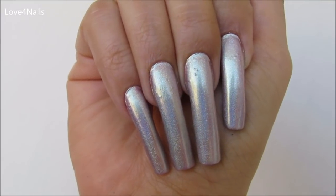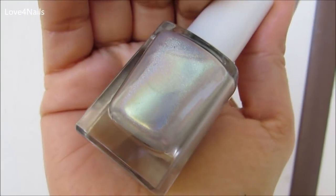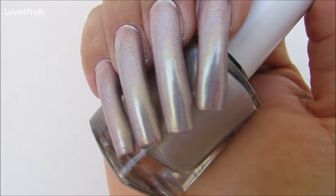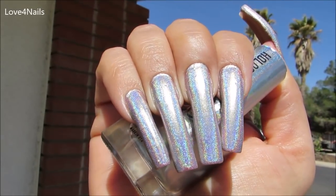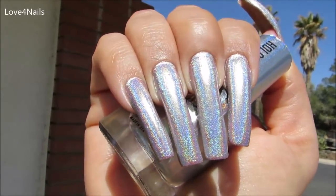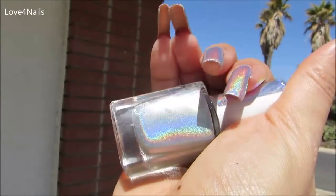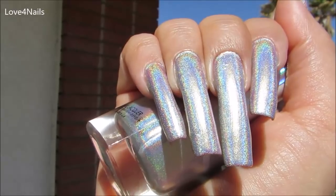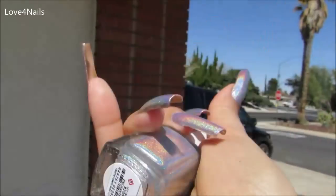This one is sort of tricky — here in the shade outdoors it has a greenish tone but it doesn't show very well. When the sun hits it you can see how beautiful it looks, though I didn't see a lot of the green hint. This one is very similar to the silver and light lavender ones, but if you compare them side by side you can tell the difference. When the sun hits it — oh my goodness — I would even say this is one of my favorites. This one is called Enchanted.